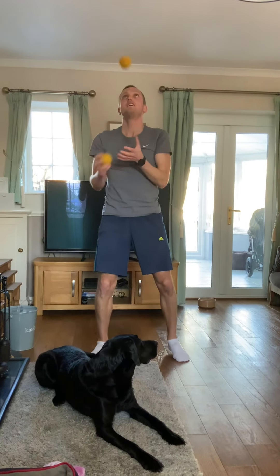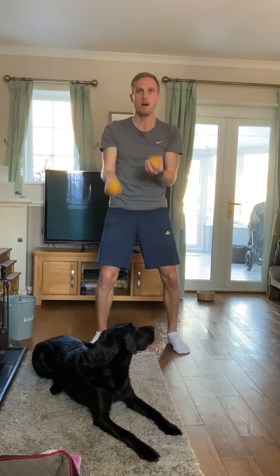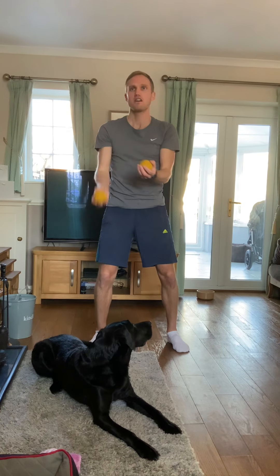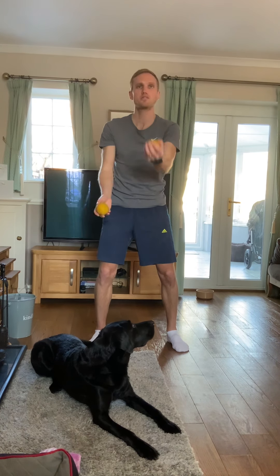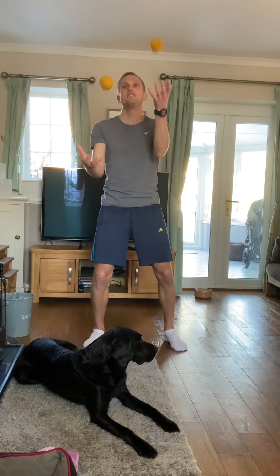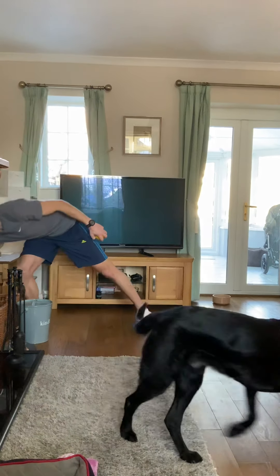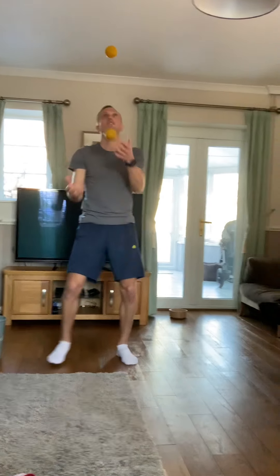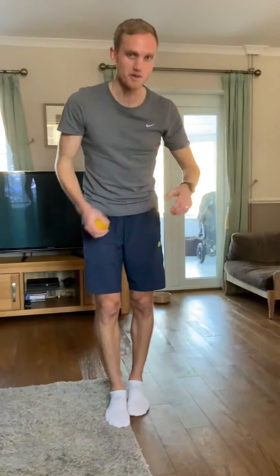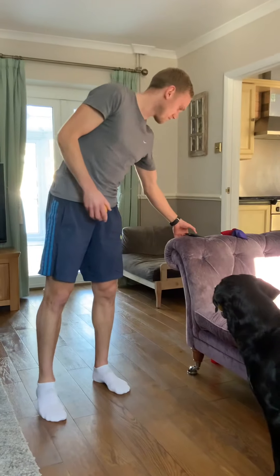The last one is to add it to a juggling action. You can start by throwing one up and passing the other underneath — that throw across is really important. Then the harder version is to throw one and then throw the other underneath. Throw that first one higher and then throw the second one underneath, and try and get a couple of juggling goes in.